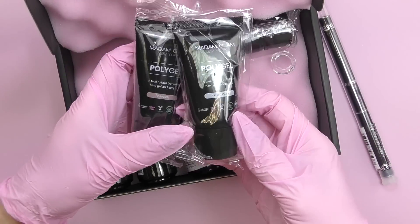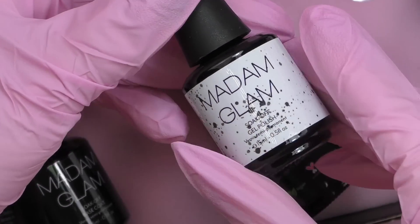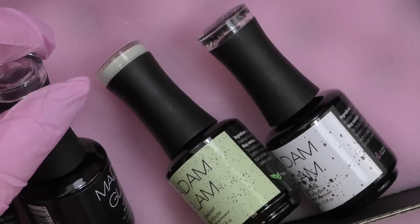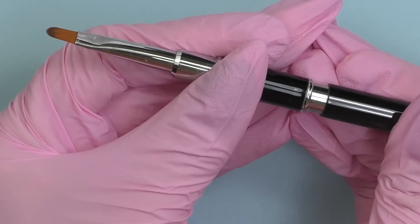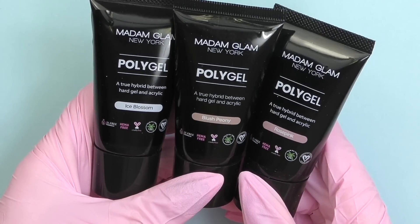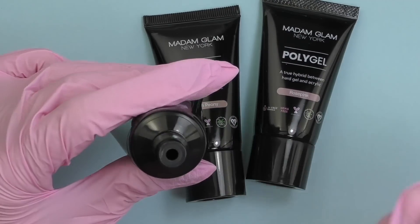I haven't tried Madam Glam polygel yet, so this is going to be my first time. I like that they have a swatch on the top of the bottle so you can see the actual color. I also have a base coat and two types of top coat — regular and no-wipe. The polygel brush has cute crystal decorations on it, with a metallic spatula on one side and a brush on the other. Remember to clean it with a dry tissue before working with it.